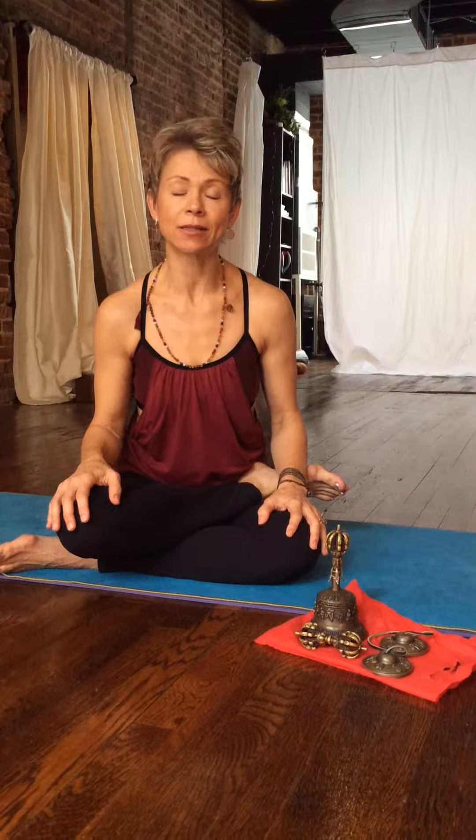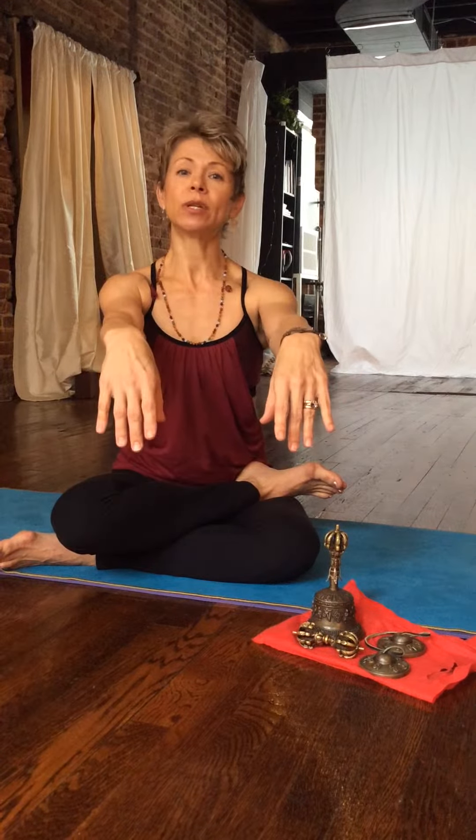Mudras help bring awareness to every aspect of yourself when working in asana. A couple of mudras that are really easy and more common are Gyanana Mudra — the Mudra of Knowledge or Truth — as well as Relaxation Mudra and Attention Mudra, which involves flexing at the wrist and extending the index finger while letting everything else be soft. These three are kind of more common in Universal Yoga practice.